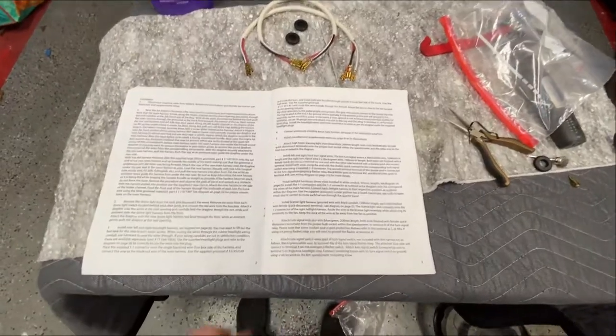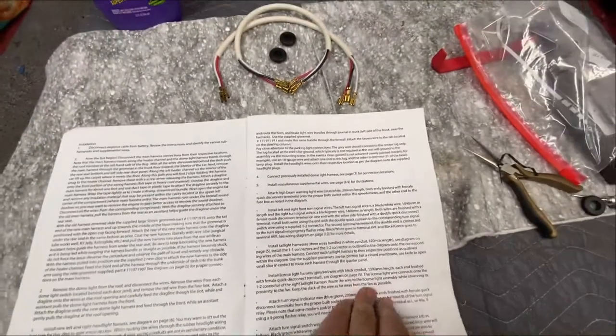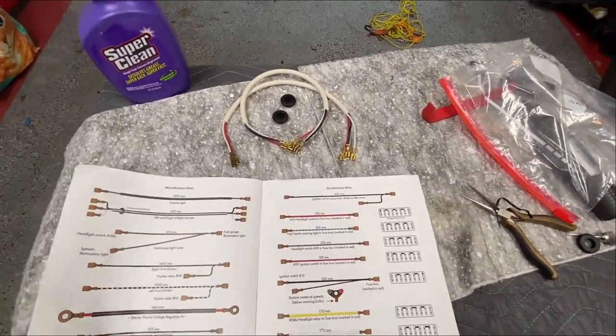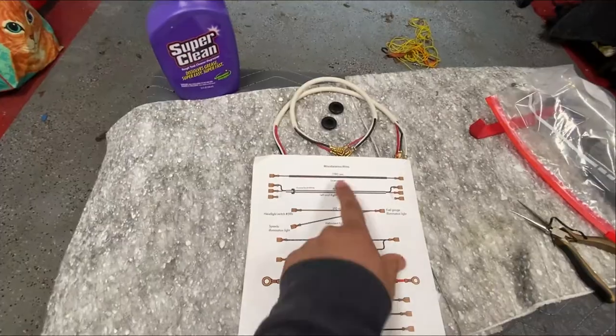Okay, moving on to the next step: installing the miscellaneous wires. The manual gives you an illustration of what they are — there's a bunch of them. This is where it gets a little intimidating, but not necessarily confusing. I'll go ahead and install that one.